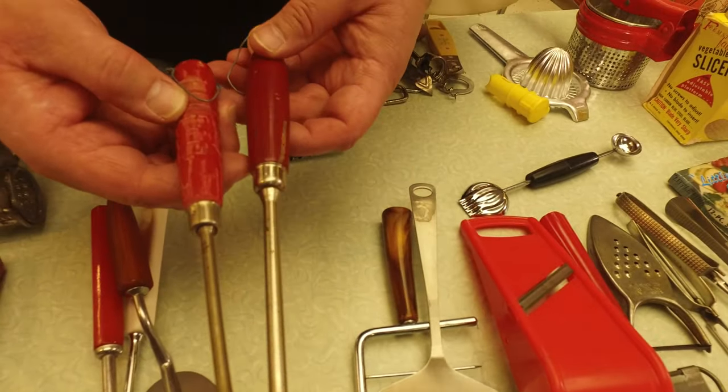Finally we've got egg beaters — different styles. See this one — it's kind of wavy — they called that the 'rhythm beater,' for some reason. Here's one with an offset handle; look how long the beaters are on this one. And then here's a nice one with kind of a cane-grip type handle but a very smooth mechanism.